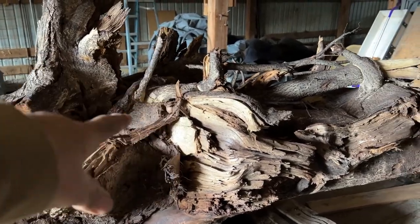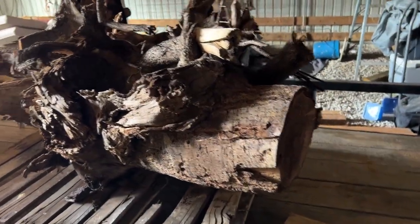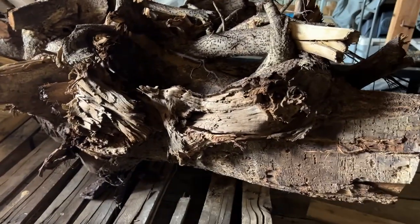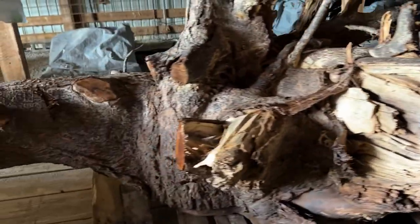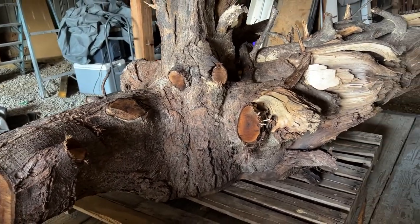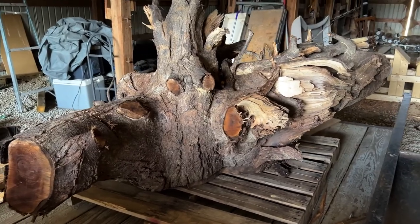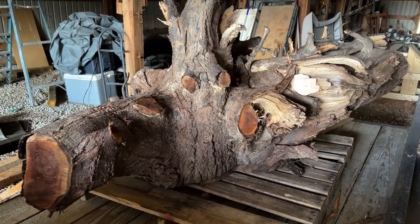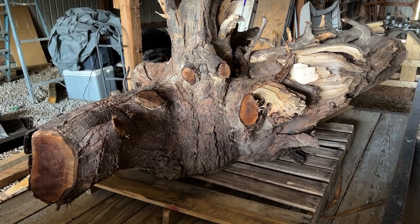Once I clean all this off, I might be able to get something down here on the end. There's a lot to consider — there's a lot of root here to work with. It kind of looks ugly right now, but to me it's beautiful because I know there's some incredible wood inside of this thing. Stay with me, we're going to keep working on this and I'll start cutting it here very soon.